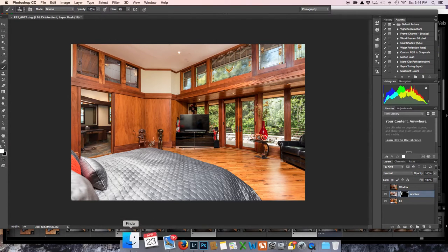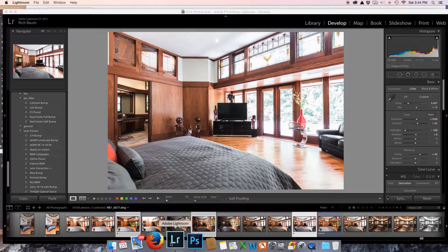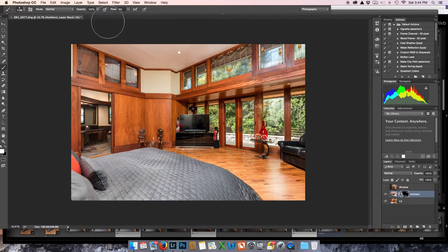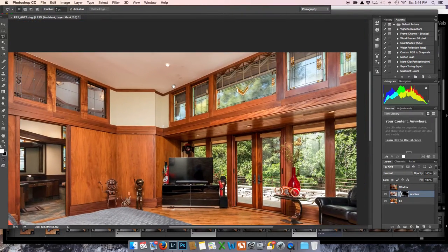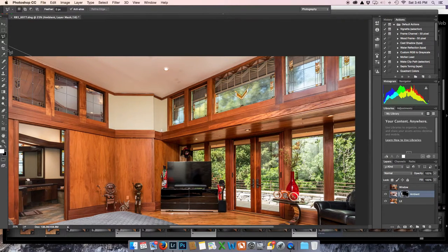I'm painting at 3%, making my brush bigger to get out this shine. I'm going to select the ceiling just because I don't want to go too far over. It's actually faster and easier to do this than to watch my painting. Let's go paint in and get rid of this color cast. Look at that — sweet! Not perfect, but pretty fast. I'm going to deselect that.